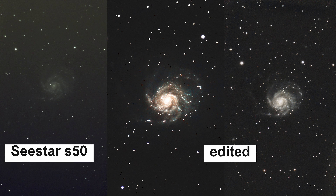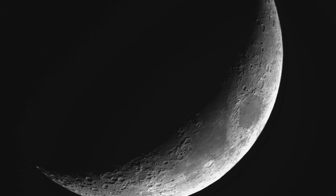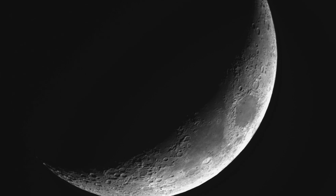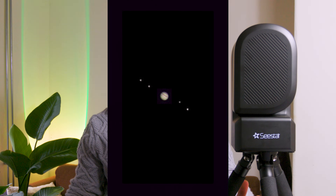It also has a solar filter so you can take pictures of the sun. The only drawback is planets — they are quite small on the SeaStar. It's more for galaxies and nebulas, but you can still image planets. I've only photographed Jupiter so far, and seeing it for the first time was awesome.